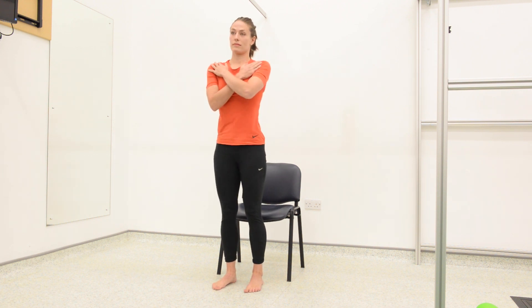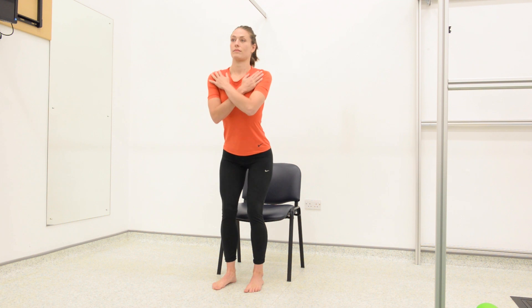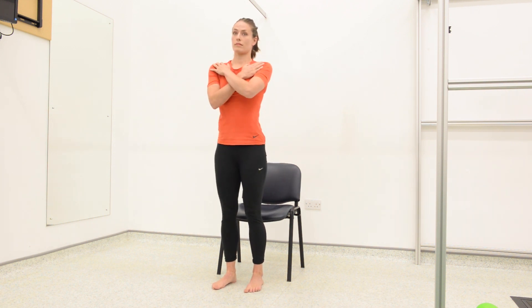Shift your body weight forward over toes and stand up by pushing through your heels and feet into the ground. Slowly lower back down to a seated position. Exhale as you stand up and inhale as you lower back down.